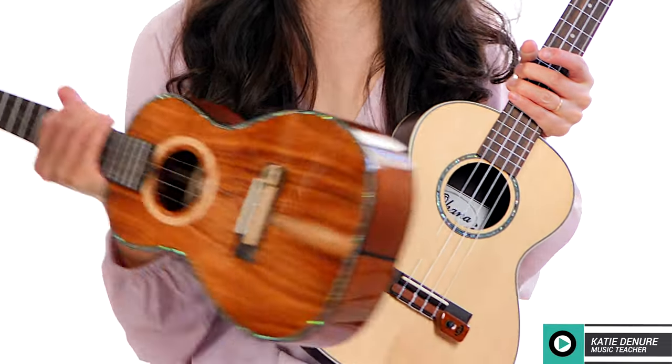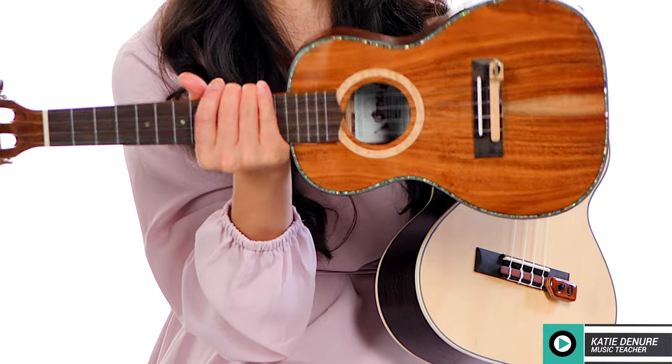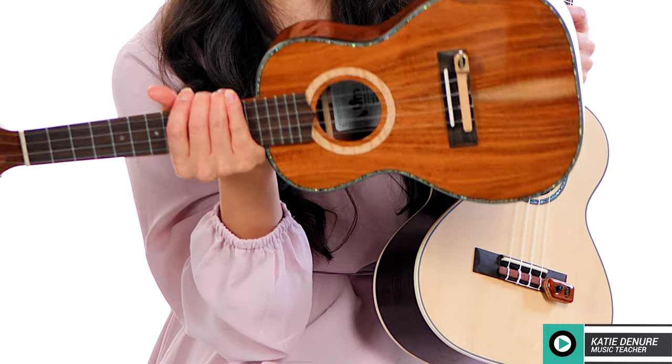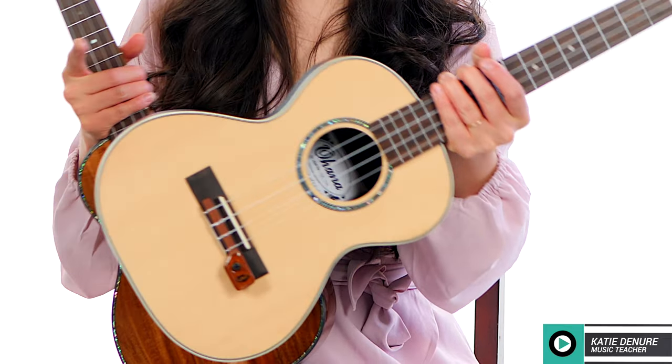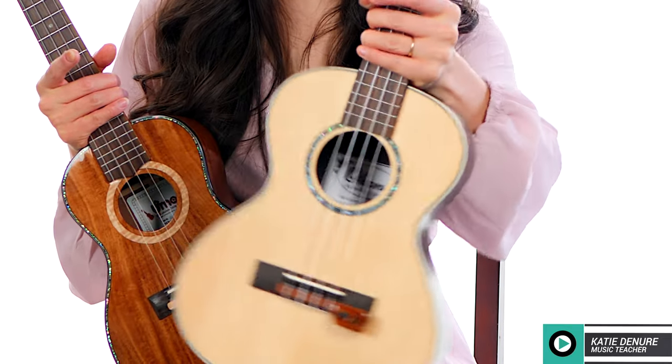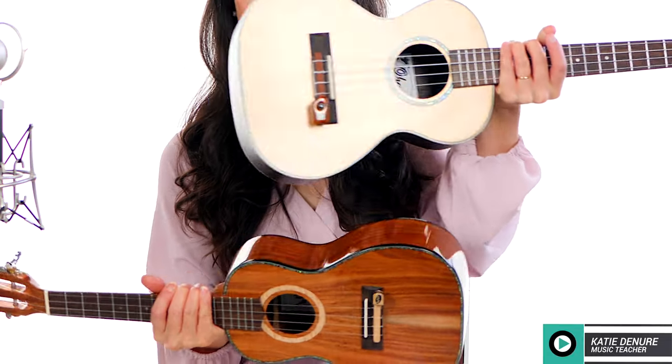Right here I have the UK1, and that is attached to my concert-sized umu ukulele that is made of solid acacia. And then this one has a solid spruce top, laminate walnut back and sides, and this is my tenor model from Ohana. Both tie block bridges — you can see that they fit really, really well.